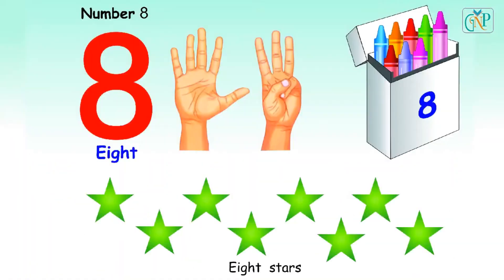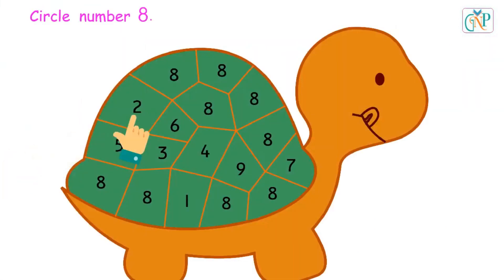Number 8. E-I-G-H-T. Eight fingers. Eight crayons. Eight stars. Circle number 8.